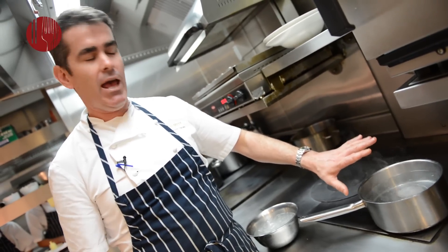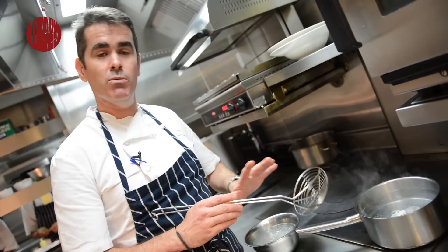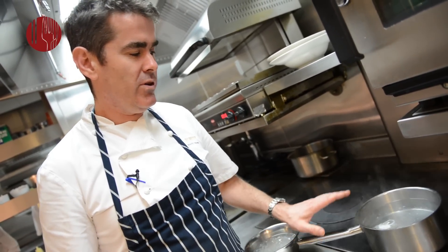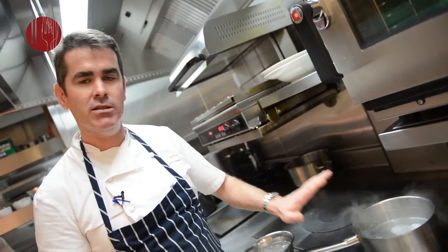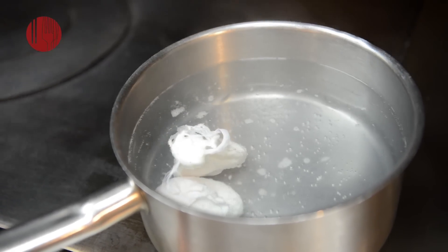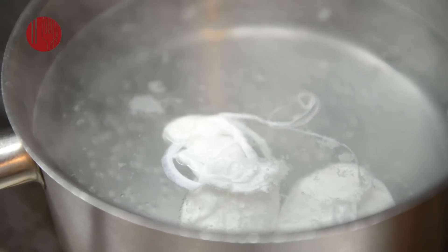If you want to do this an hour or two ahead, just have a bowl of ice water so when the three minutes is up you can put the eggs straight in to stop them cooking. It's very important that the water is not boiling — just simmering. Simmering means small little bubbles, no rapid boil, so the temperature is about 96-97 degrees, just below boiling point.